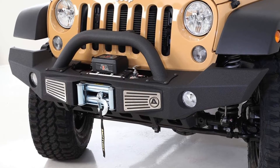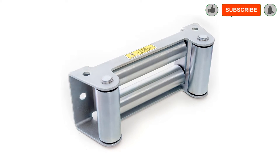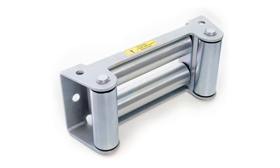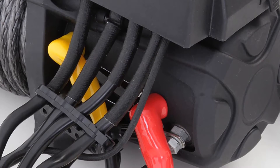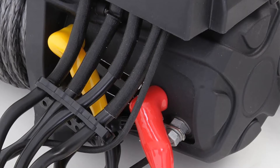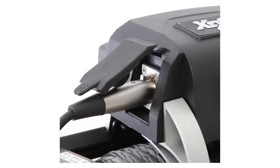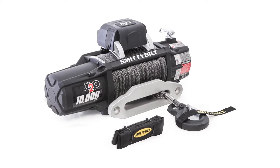No doubt this is a perfect replacement for pricey winches, mainly if you are on a budget. It can easily pull heavy jeeps, trucks, and other 4x4 vehicles — durable, powerful, and using the latest technology. It is undoubtedly one of the best 4x4 winches for the money, and their warranty policy is one of the strongest available in the off-road industry. This winch model also has three additional capacity options: 10K, 12K, and 15.5K pounds with almost the same features.